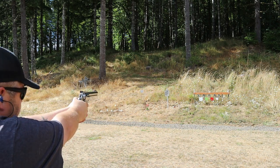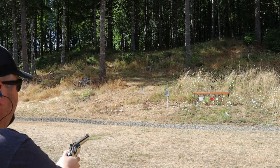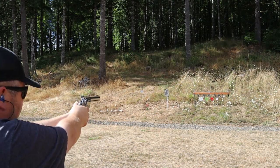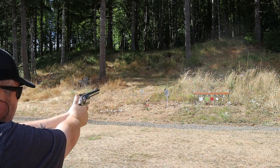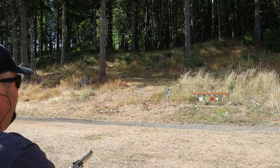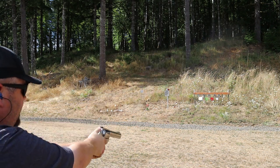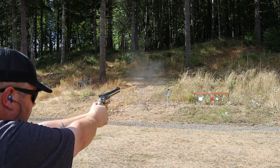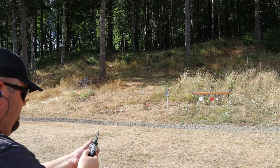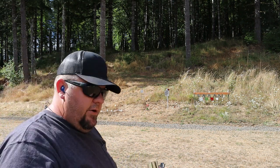Let's go ahead and hit our big silhouette. That flipped our hostage popper. Let's see about hitting our hostage popper again. That really whipped that around quickly. Let's go down our plate rack — these sure seem to be hitting hard. And that was already seven rounds, I didn't realize it.